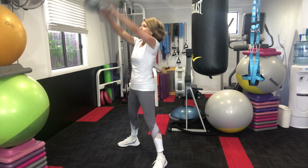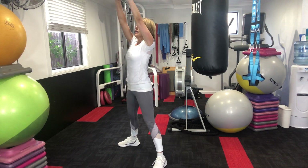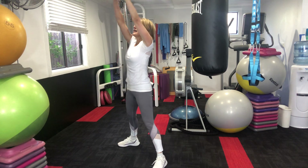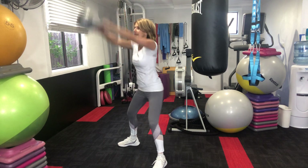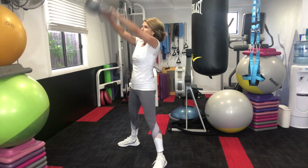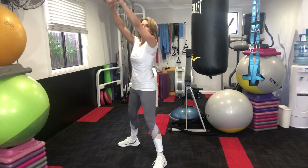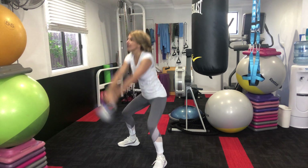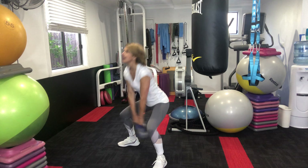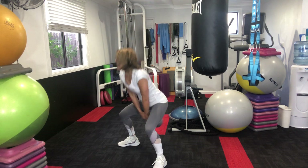We're going into the American swing. Keep that body upright on this one and nice and high in the arms. Let's do eight more: seven, nice and high, six — push that pelvis — five, four, three, two and one.